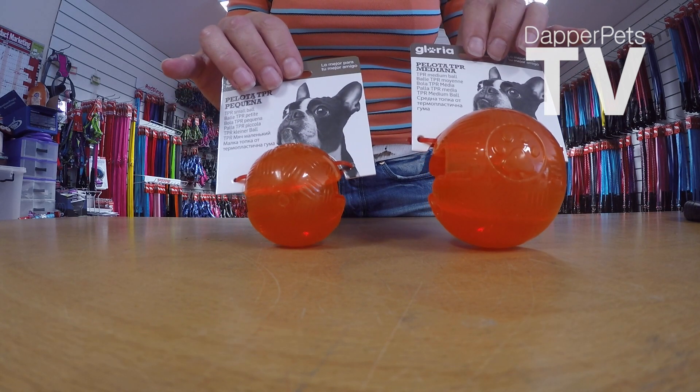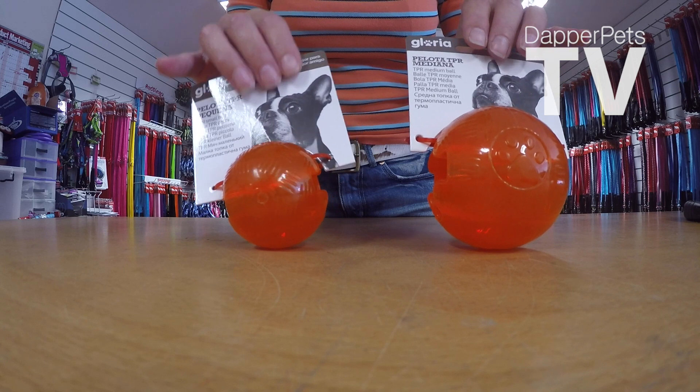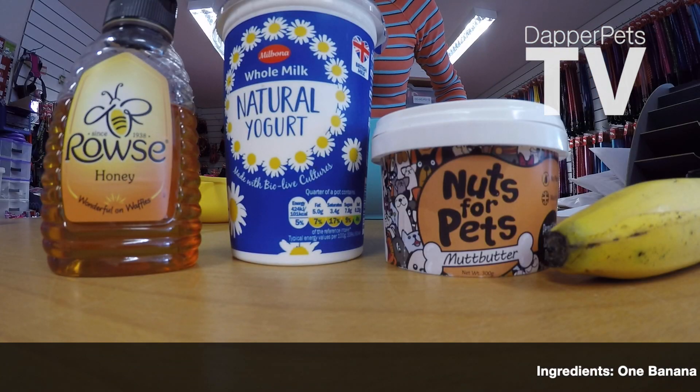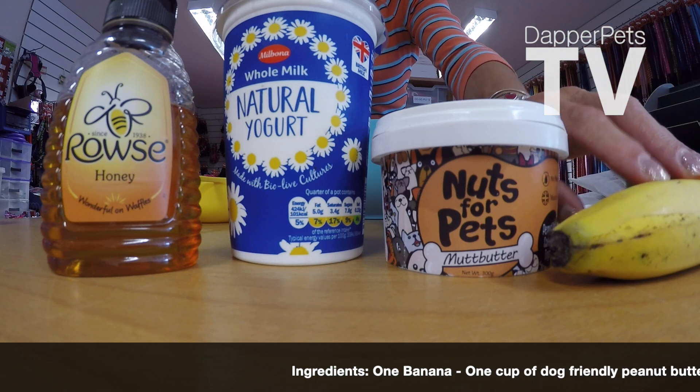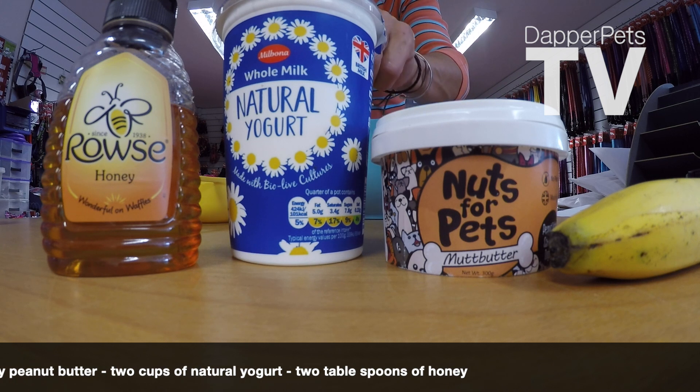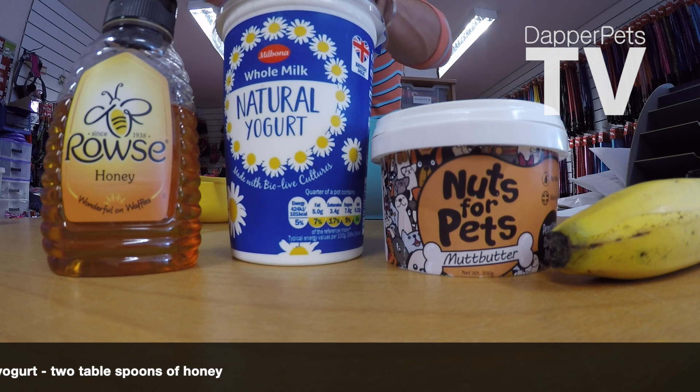Perfect as a little boredom breaker for keeping him busy in the office for at least a good half hour. Here are the ingredients to the ice cream: one banana, one cup of dog friendly peanut butter, two cups of plain natural yogurt, and two spoons of honey.